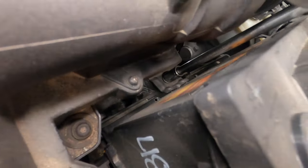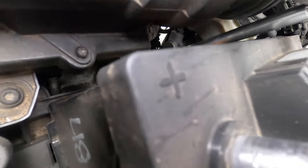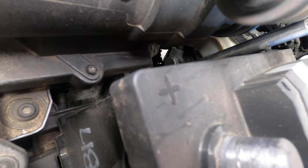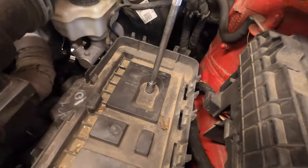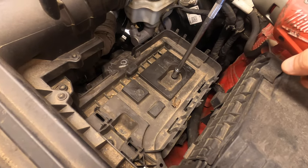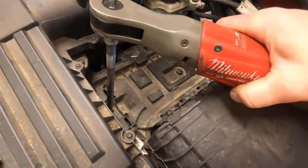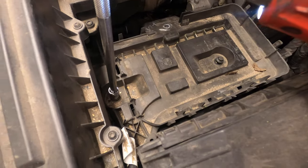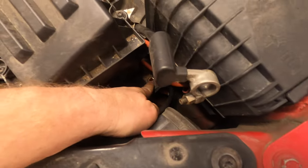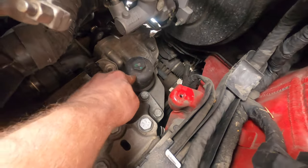We're going to pull out the battery and take out the clamp, and all the way down there at the bottom — it's a 13-millimeter bolt. The battery tray is held in with a couple of 10-millimeters, and then one Allen head right there. There's another 10-millimeter hiding all the way down here that I forgot, so make sure you get that one too. Now with the battery box out, you can see this is the transmission filter right there.